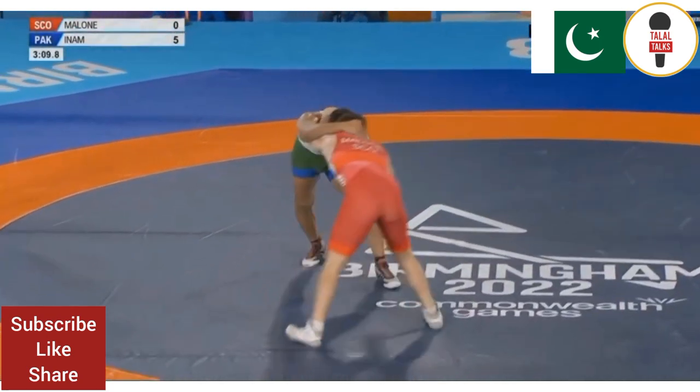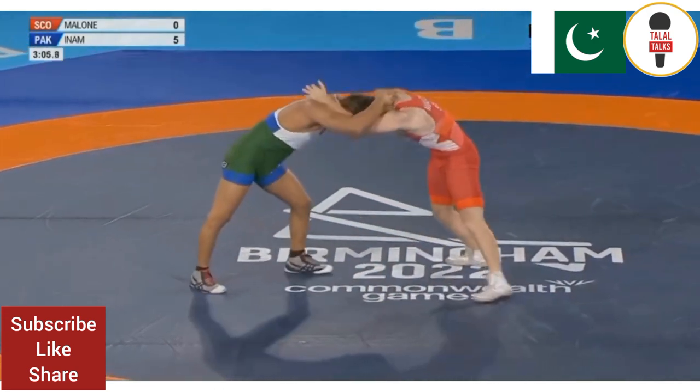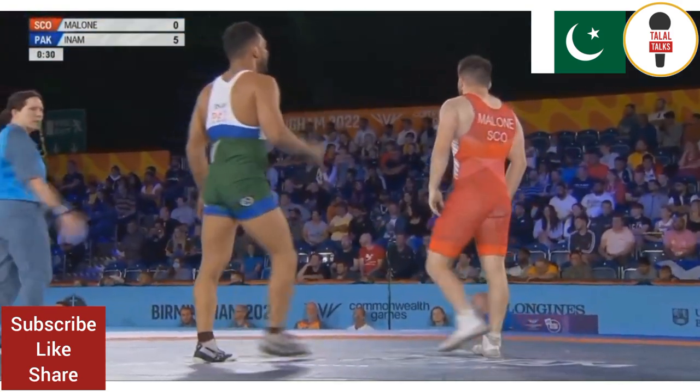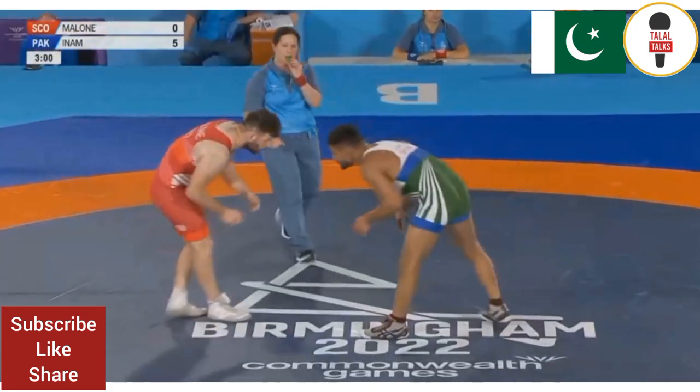Quick look up at the clock there, just to see where he is. Just a quick breather in a second. Give him a chance just to get his forearms sorted out. It really went quickly.